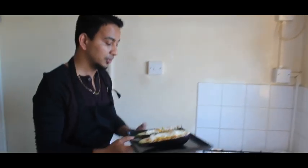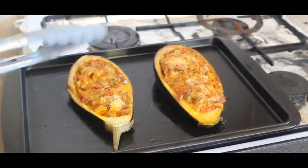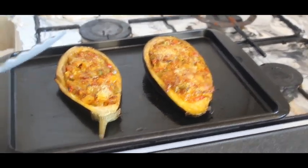The next step is to cook this in the oven at 180 degrees for five minutes. After five minutes I'm going to check again, and if it's cooked I will remove it. So now it's time to put this beautiful eggplant in the oven. Here you can see my eggplant is ready — I cooked it for 12 minutes at 180 degrees.